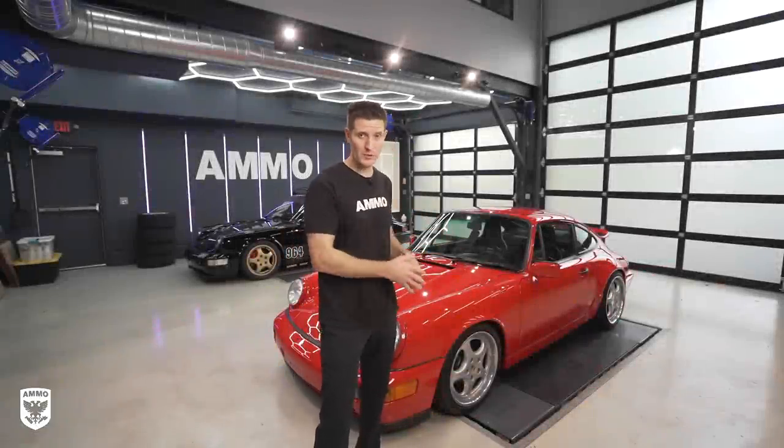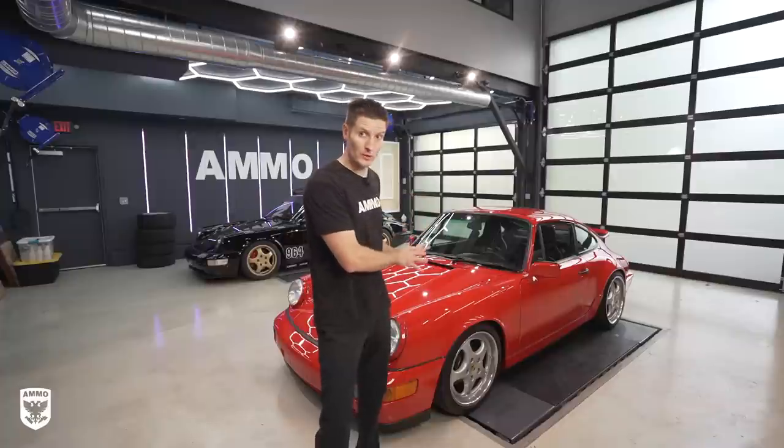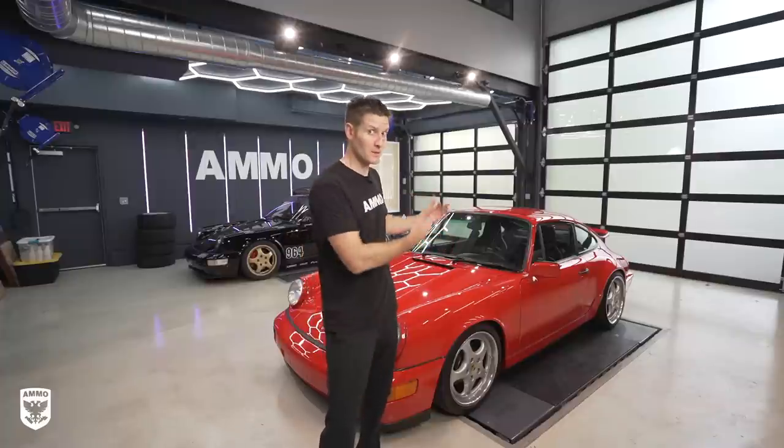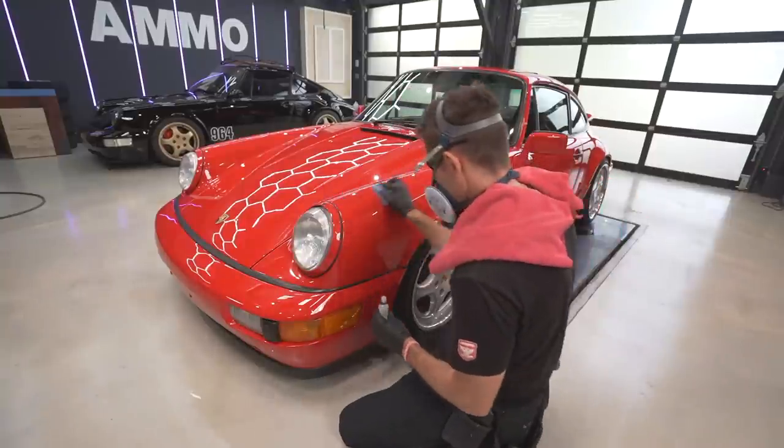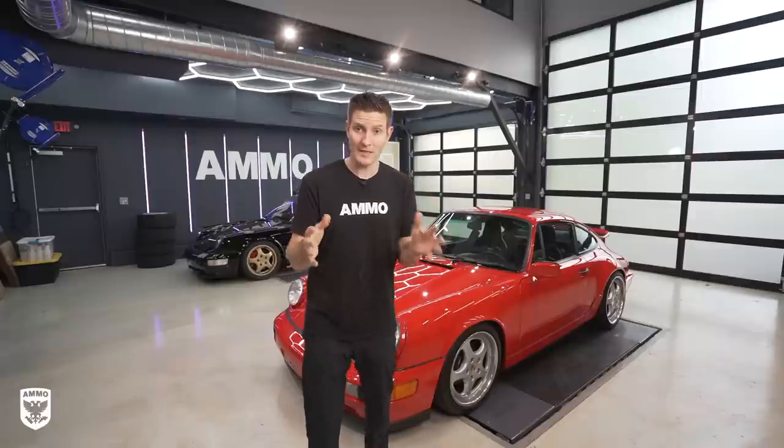I wanted to shoot a quick video on how to install Ammo Reflex Pro. The reason I say quick is it's really not that complicated, but I wanted to do it on a real car — this is a Porsche 964 and it's a customer car. They're coming out at the end of the day, so I wanted to show you in real life what's going on. We're going to go through that step-by-step process.